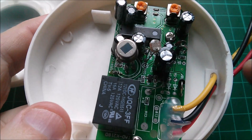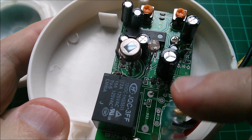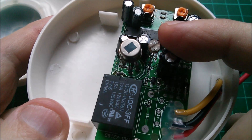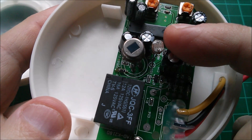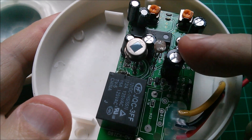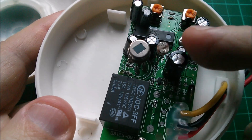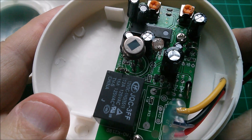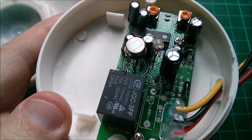The CDS there - the cadmium sulfide - it's marked as CDS, that's the chemistry. It's a light-dependent resistor, an LDR. That stops the circuit working if the light level is above a certain amount, so the unit doesn't trigger during the day, because typically you want these things to trigger when it starts to get dark if you're turning on lights.